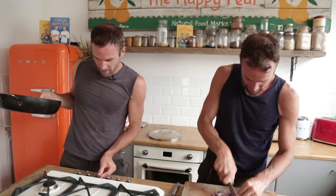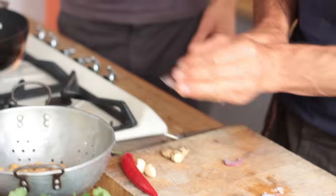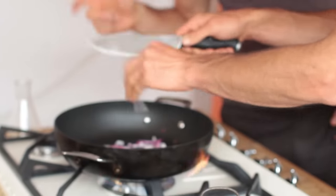Are we on? Oh there we are, we're on. Okay, add a bit of oil. We're down to 4 minutes 40. Two tablespoons of oil, we've got one red onion.